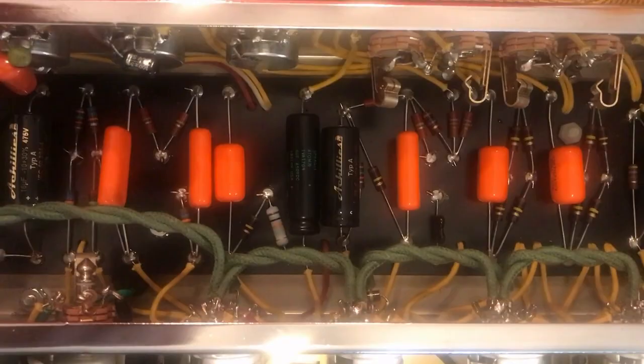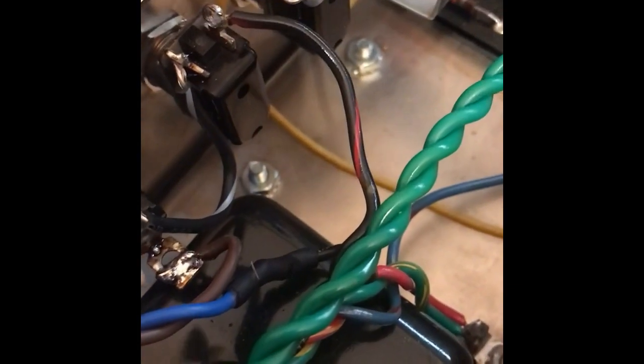Check out the wiring on the primary - the active goes to the tip of the fuse, but the neutral... what the actual. So I'm back in the guts of this Achilles low power twin and we've fixed up the primary wiring on the power transformer. The active now goes to the tip of the fuse as it did before, the ring goes to the switch as it was meant to, and from there to the power transformer. The neutral is now hardwired to the power transformer as the lord intended.